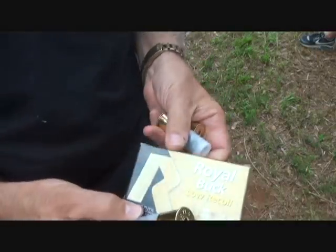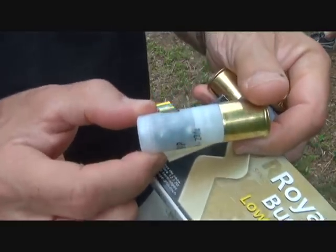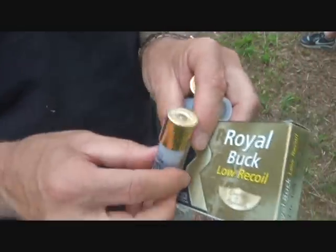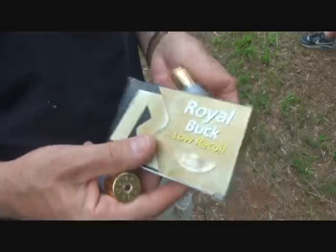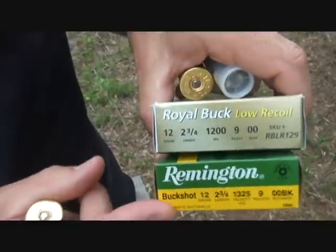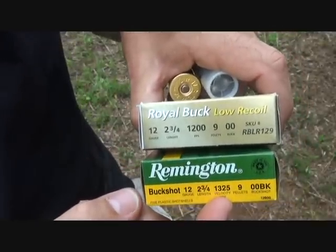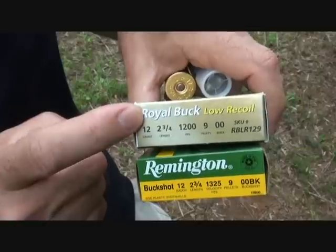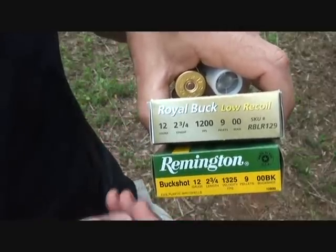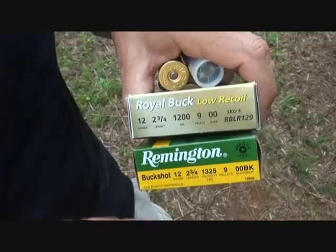Here's the way the loads look for the Royal Buck low recoil. You can look right through and see the pellets, which I think is a pretty cool deal. It is high brass. These are definitely significantly less recoil than your regular Remington of the exact same shot size. One of the big differences is that the regular Remington buckshot is 1325 feet per second, while the Royal Buck is 1200 feet per second. So it's probably a reduction in powder, but still sends those nine pellets downrange at a pretty good velocity.